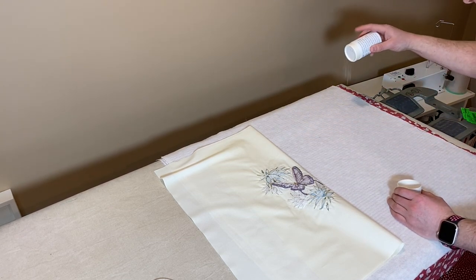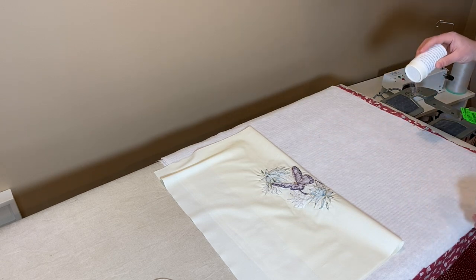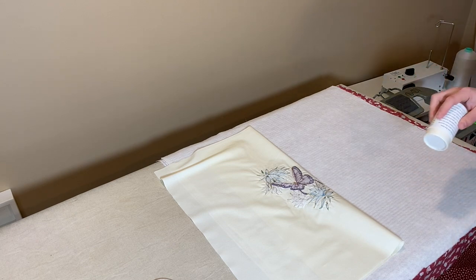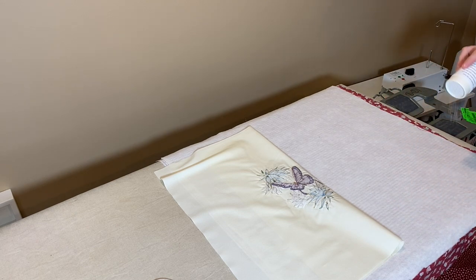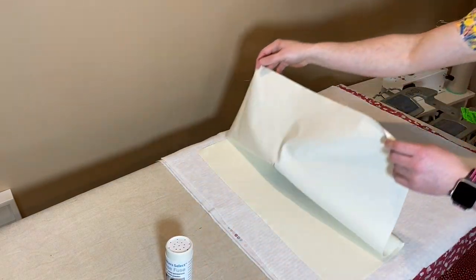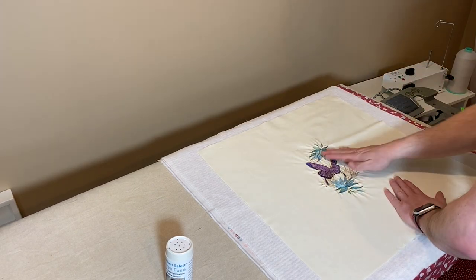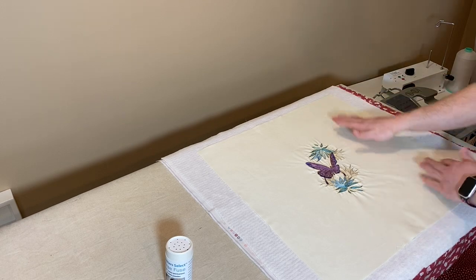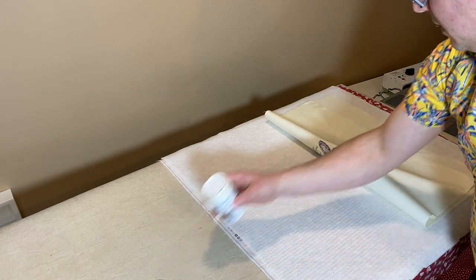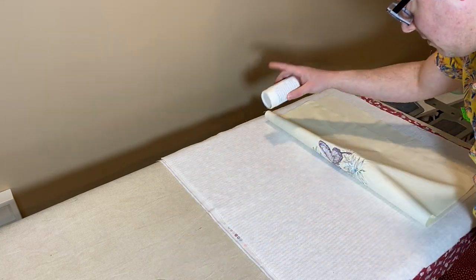This is my first time and I'm not sure how much I'm supposed to use, but this is how I did it when I put the back on and it worked well. A little bit — just like parmesan cheese, right. I'll spread it out so it's not going to stick until I hit it with heat. I can fold this side back and continue, and I can see where it's hit, especially with that very bright light.